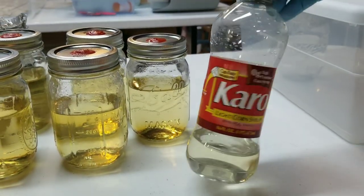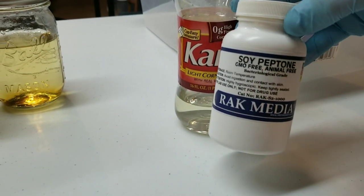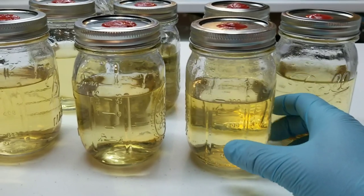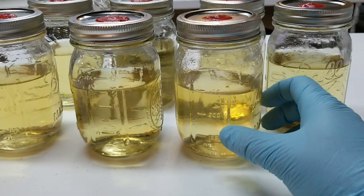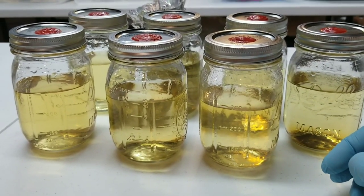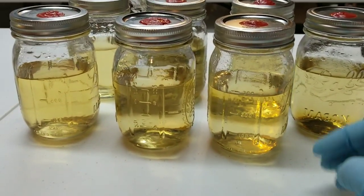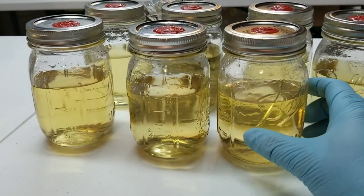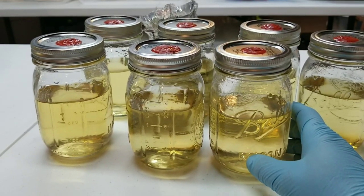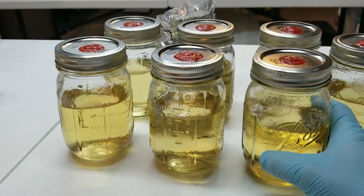I'm using the same liquid culture recipe from the first video — light Karo syrup as the sugar source and some powdered soy peptone. You're going for a four percent sugar solution. I have about 300 mils of distilled water in each jar and about half a gram of peptone per jar. You can use a lot of different sugar sources — honey, dextrose, malt extract — but you have to make sure your math is right to end up with a four percent sugar solution. That's the key.